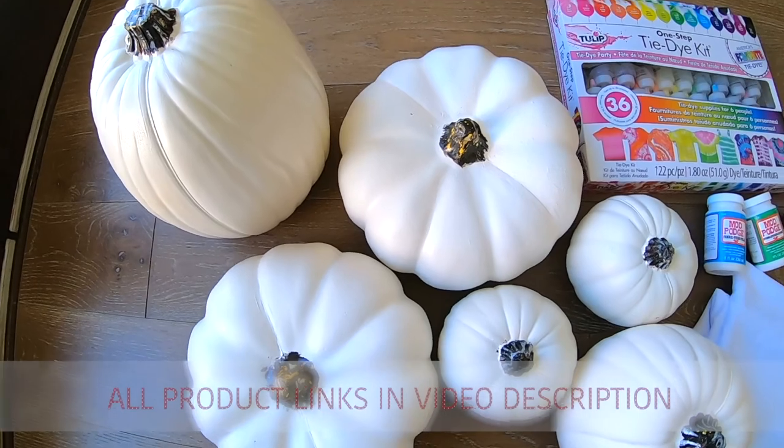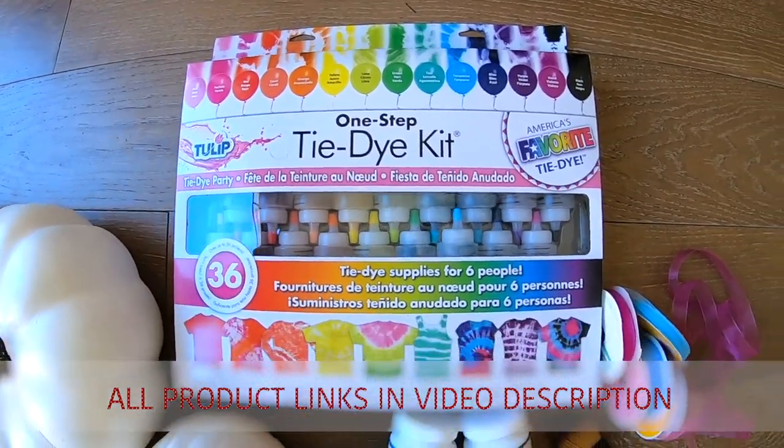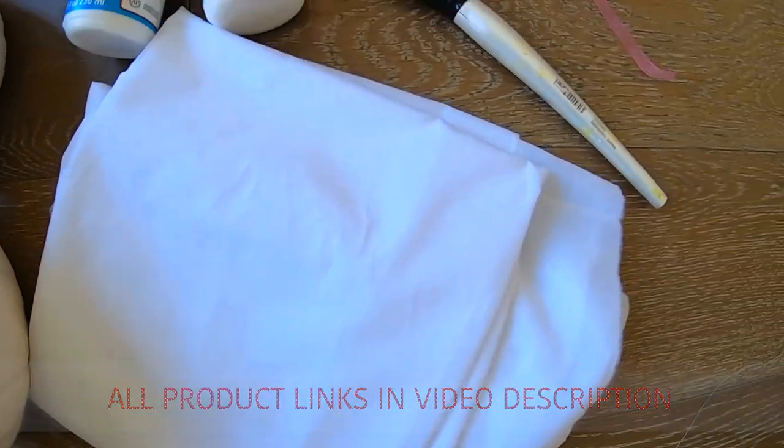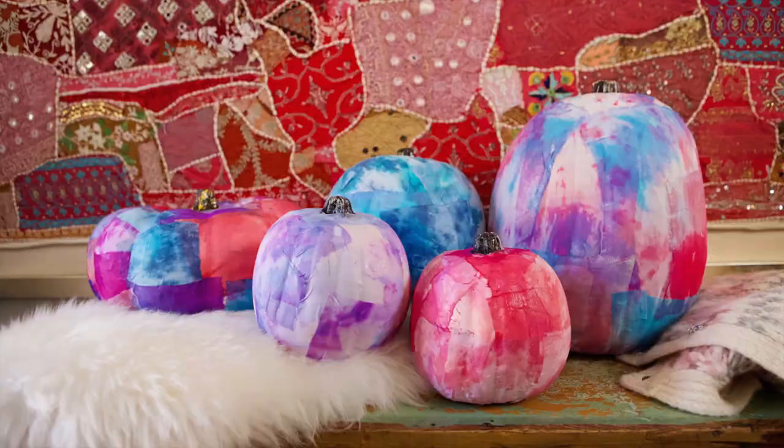Hey everybody, it's Marla from marlameridith.com and today I'm sharing a fun craft with you — these awesome tie-dye patchwork pumpkins. They're super easy and they make your house look beautiful. All you're going to need are some craft pumpkins, a tie-dye kit, Mod Podge, some thin white cotton or silk fabric, a paintbrush, and pretty ribbon.